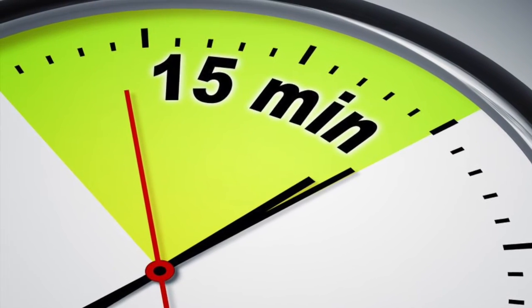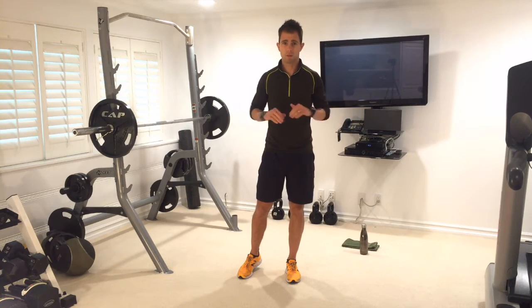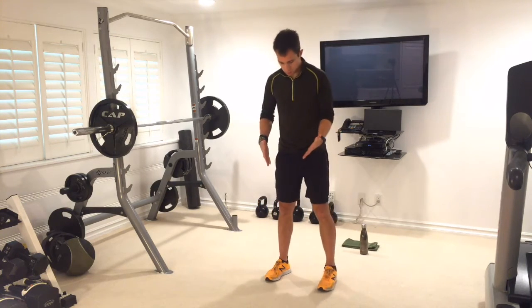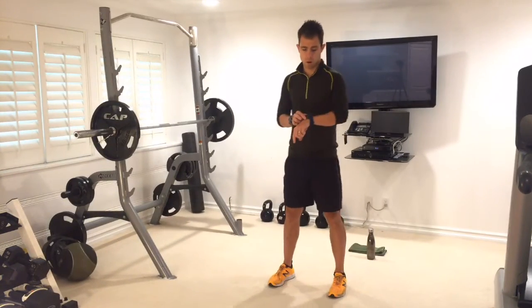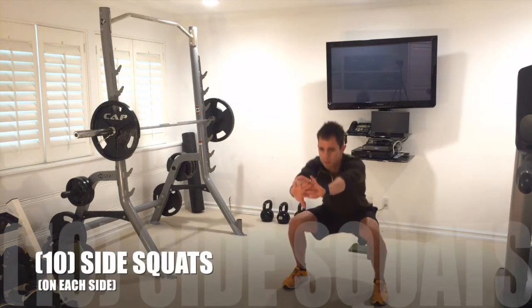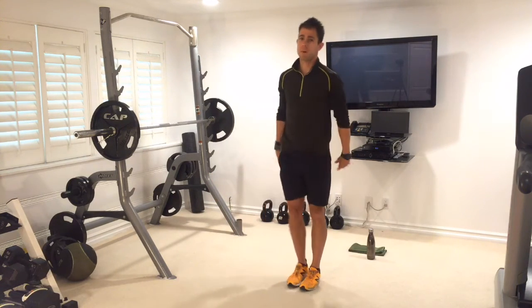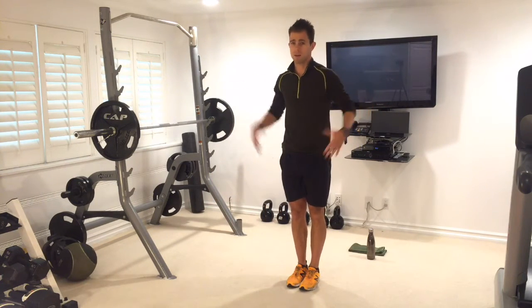Nine exercises, two times through, 10 reps of everything — real simple. We're going to start in a nice wide stance. Exercise one is a side squat. In a normal stance, we're going to squat to the side, breathe out, back up. That's one on the left side; then we go to the right side and back up — that's also one. We're going to do 10 to each side.